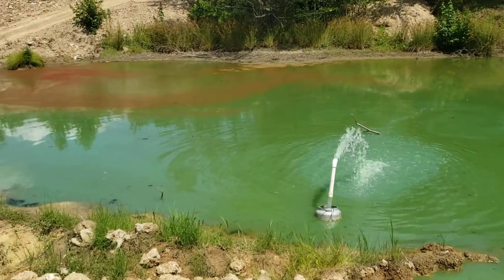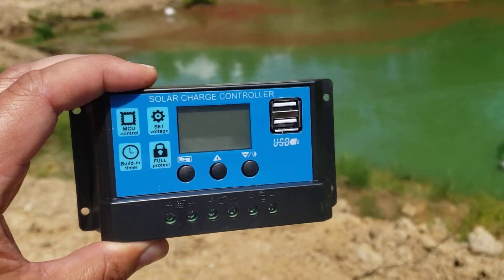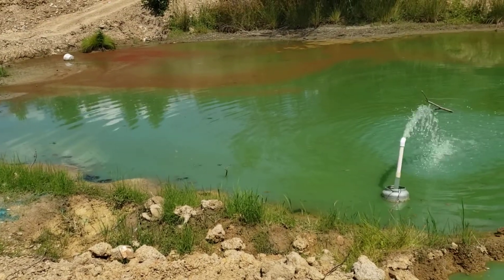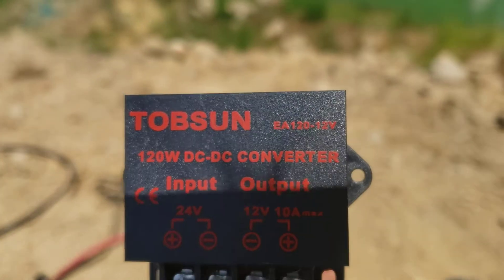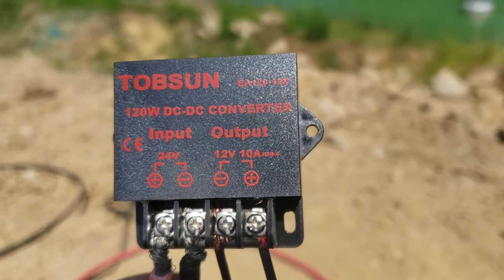I did have it hooked up with a solar charger and a battery and stuff, but I just couldn't get it to work. I don't know what the deal was with it, but I did get this — it's a 24/12 volt regulator.